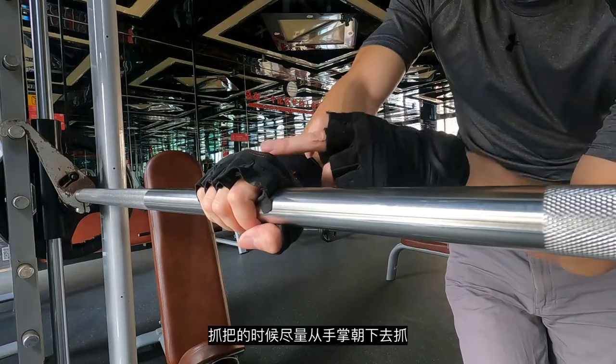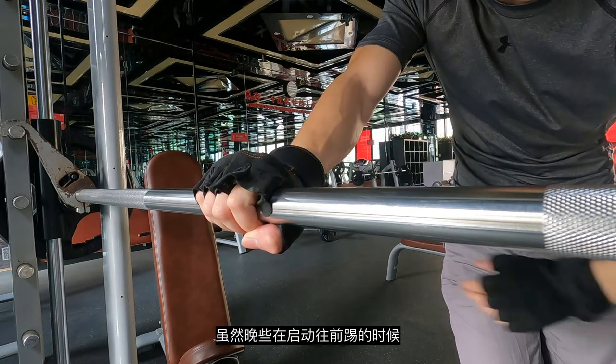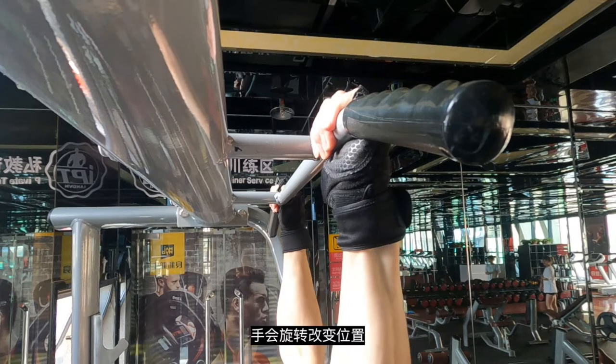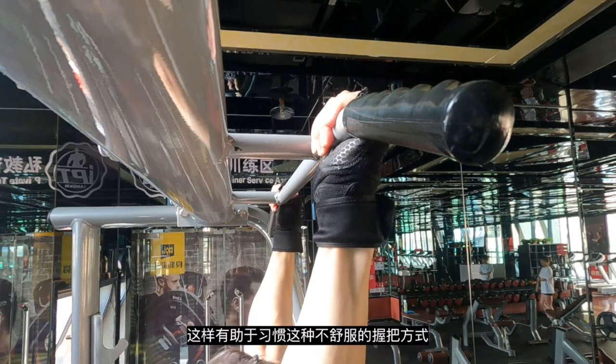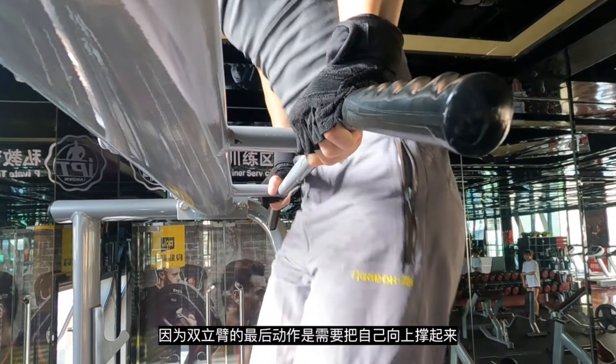First of all, let's talk about the grip. When you grip the bar, it's better to grip from above. Although later when you do the kick you might need to rotate in order to kick your leg, it's good to get used to this position, because eventually when you do the push-up you need to rotate the hand.